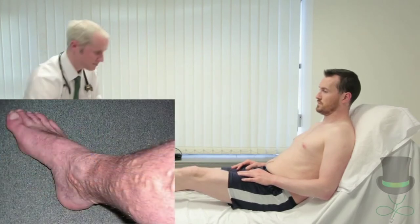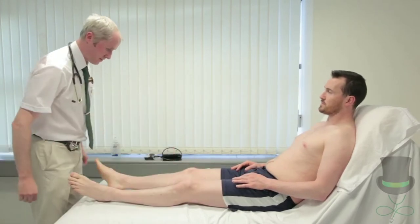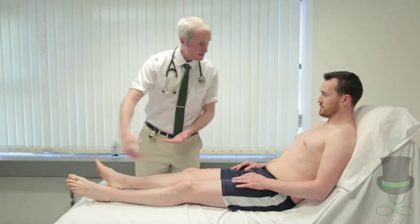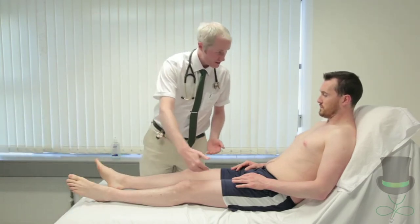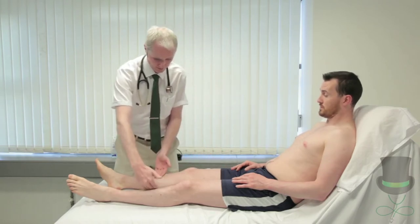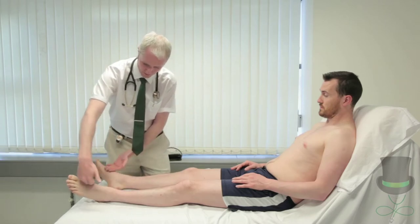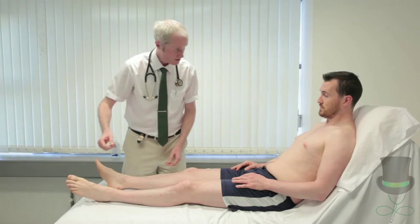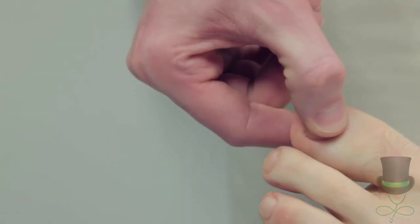Observe for venous varicosities and note the presence of edema. Palpate for temperature along the legs using the dorsum of your fingers. Palpate any erythematous areas for warmth with the dorsum of your fingers. Check capillary refill time, which is normally less than 3 seconds.